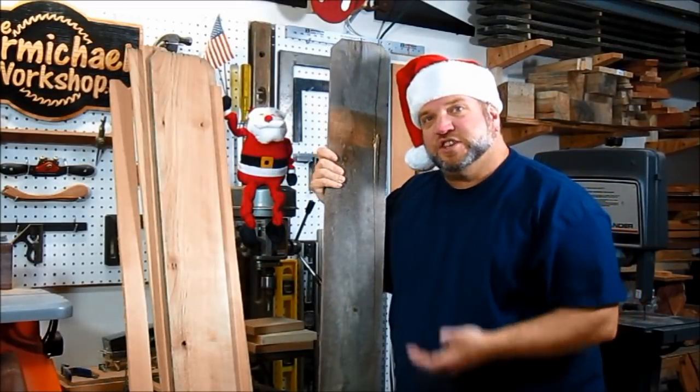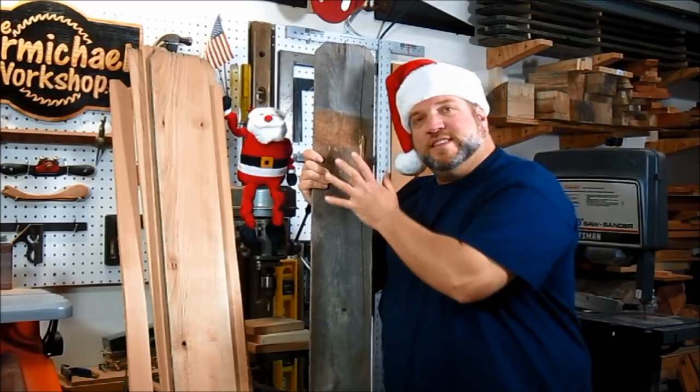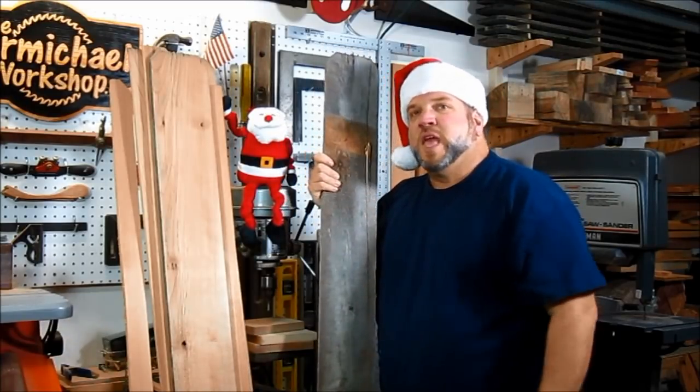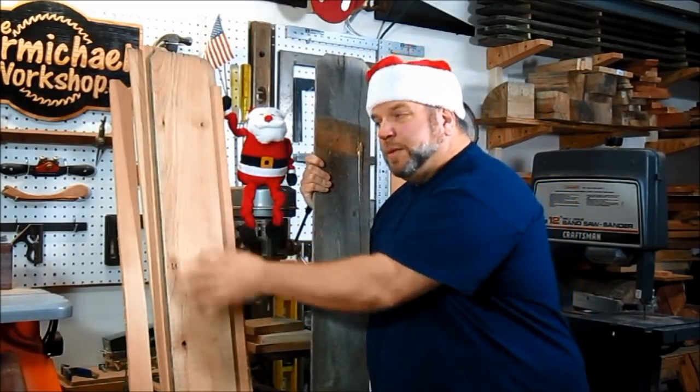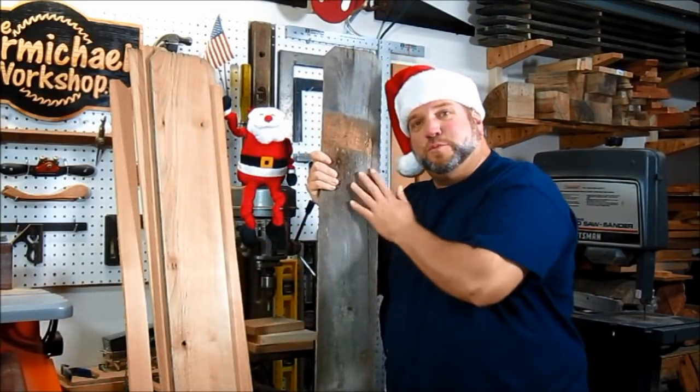My father-in-law replaced some of his old cedar fence boards, so I went over and picked up a stack, and they all looked like this — gray and weathered. So Santa and I ran them through the planer and cleaned them up really nicely. It's pretty cool to see all this nice wood under all that weathering.